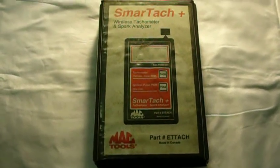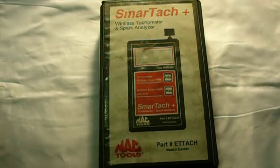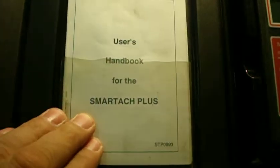Up for auction is a Mac Tools SmartTac. It is a wireless tachometer and spark analyzer. It does come with the case and with the manual — it just opens up like that. You have the user hand guide for the SmartTac Plus.